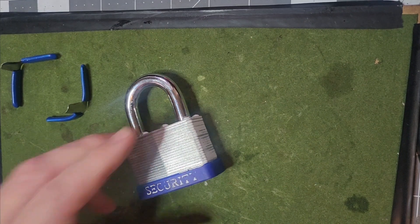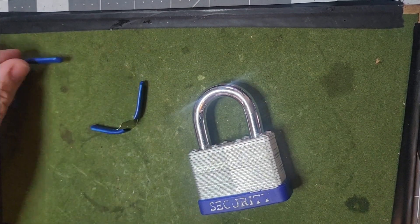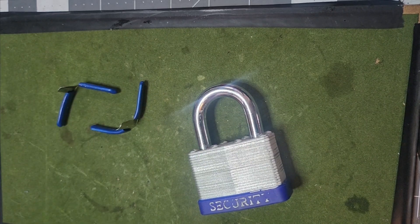Hello everybody, Chris Campbell here with Campbell's Locksmith Services. Tonight I'm going to be doing a locksmithing tutorial, slash one of my secrets revealed.